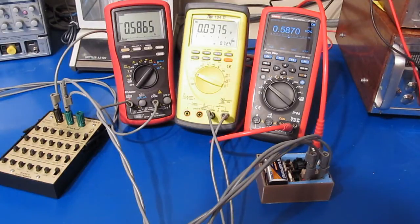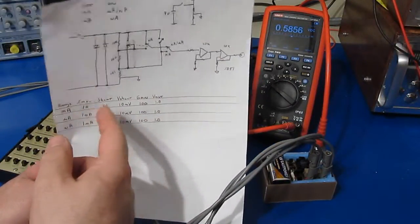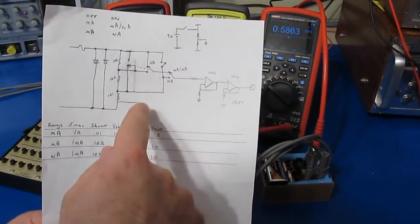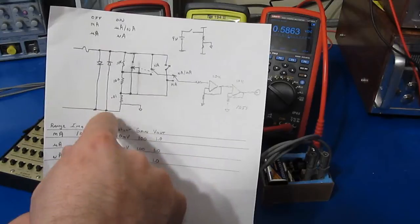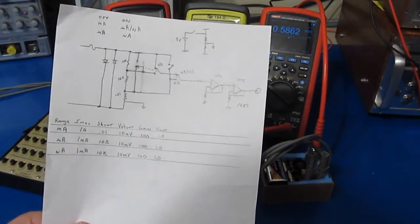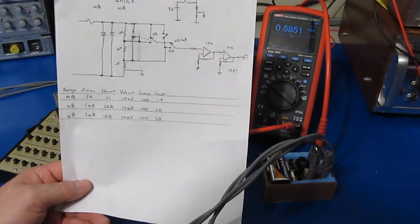If you're interested in reducing the burden voltage of your particular meter, you could take it to the extremes like I did with the UT61E and modify it internally, or — probably better — you could make an amplified shunt like what I'm showing here. There's nothing very expensive or complex inside this box: a few resistors, an op-amp, some shunts, some switches, and a battery, and you're pretty much good to go. Hope you enjoyed it and found it useful.